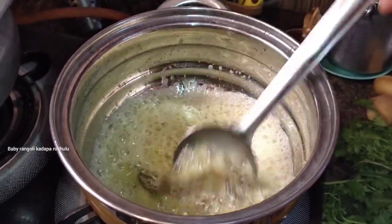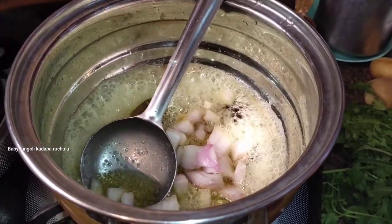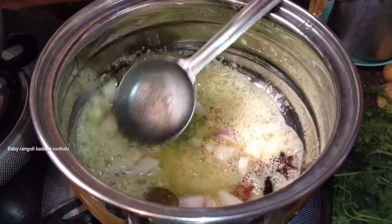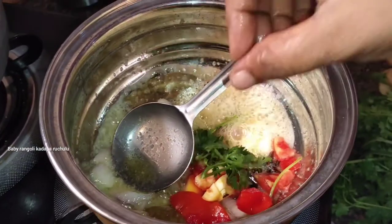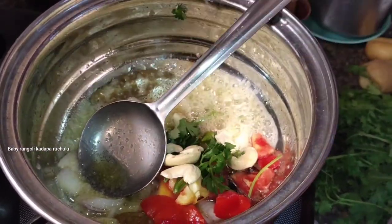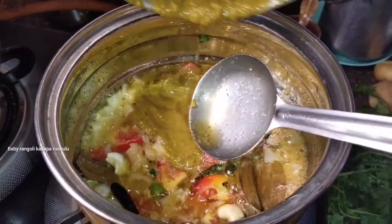Add a little bit of spicy flavor to the sauce, and a little bit of sweet flavor to the sauce. Add a little tomato and a little bit of sauce.